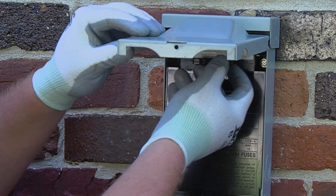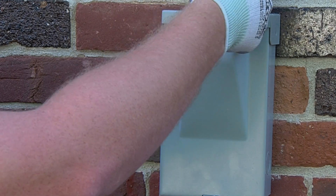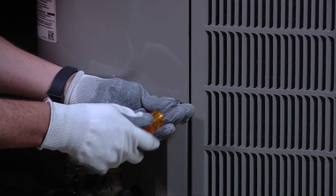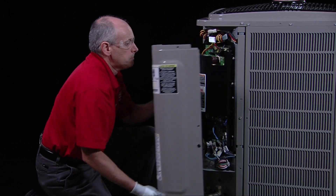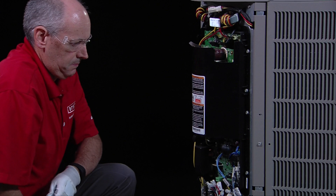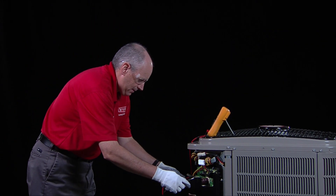Before taking the control box cover off, disconnect the high voltage power supply to the unit. After waiting the required two minutes, the control box cover can be taken off to gain access to the electrical compartment of the unit. Next, use a voltmeter to measure the DC voltage on the DC plus and DC minus terminals.